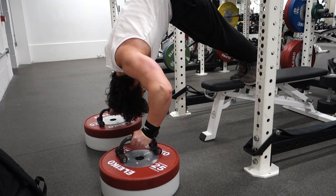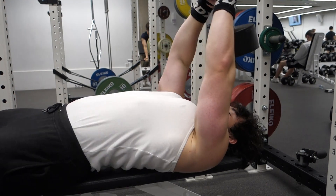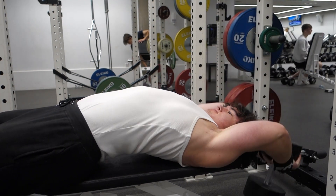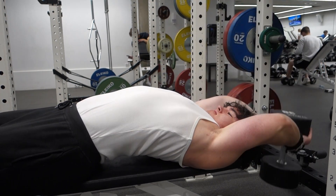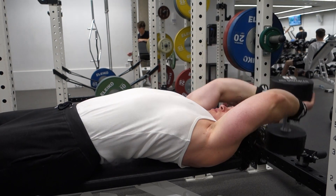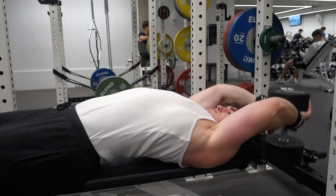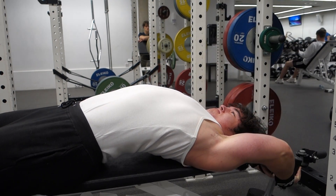We're moving back onto the superset with the dumbbell pullover. I'm going quite heavy here — I'm doing 38 kg dumbbell pullovers. I could very easily do 40, but I'm not going to jump the gun just yet; I might do that next week or milk 38 kg a little longer. Imagine if I could get to 60 kg dumbbell pullovers — my lats would absolutely explode in size, as well as my serratus, and my rib cage would get even bigger, which would make the physique insanely aesthetic.